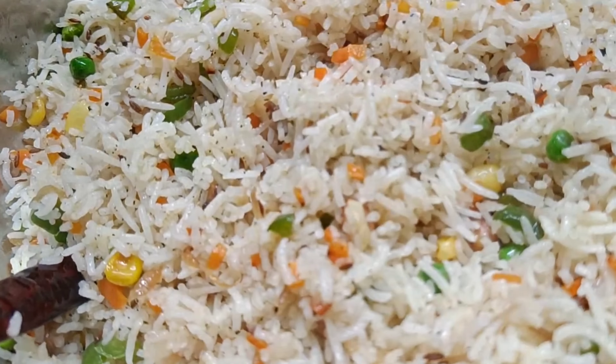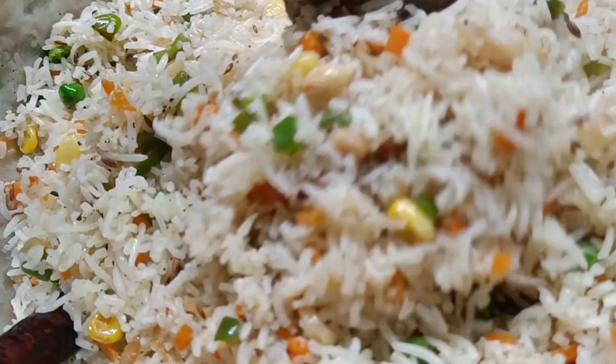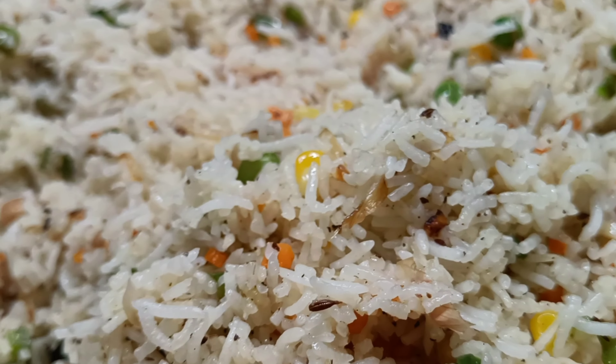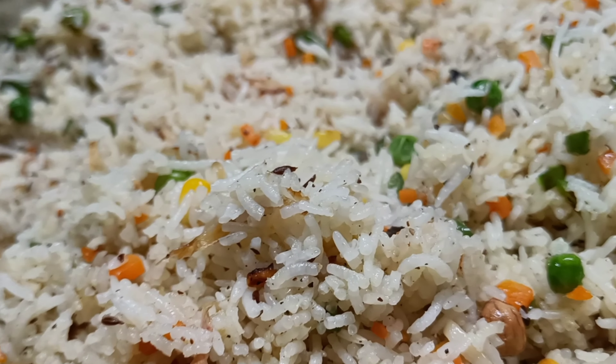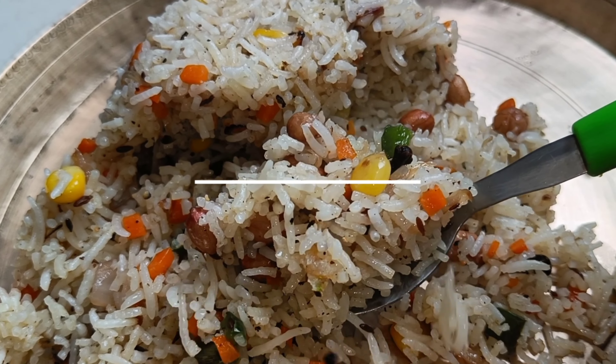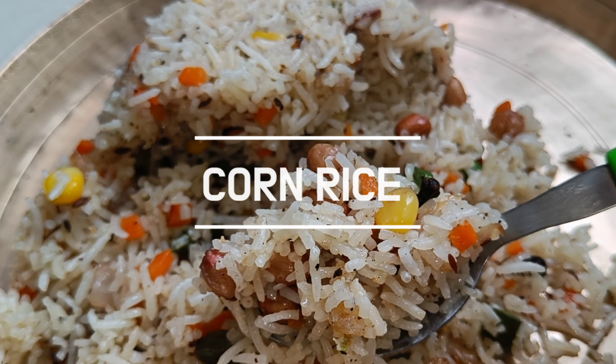Corn Fried Rice is not good at all, but I am going to talk about it one more time. On Sunday I am going to talk about chicken and chili chicken. Try it and start the video.